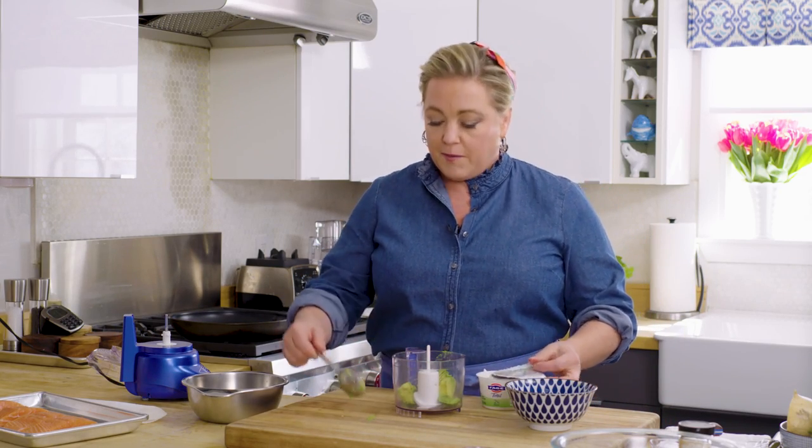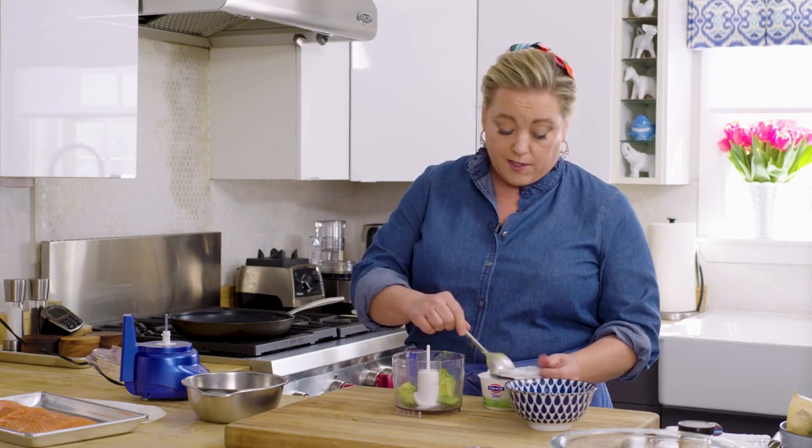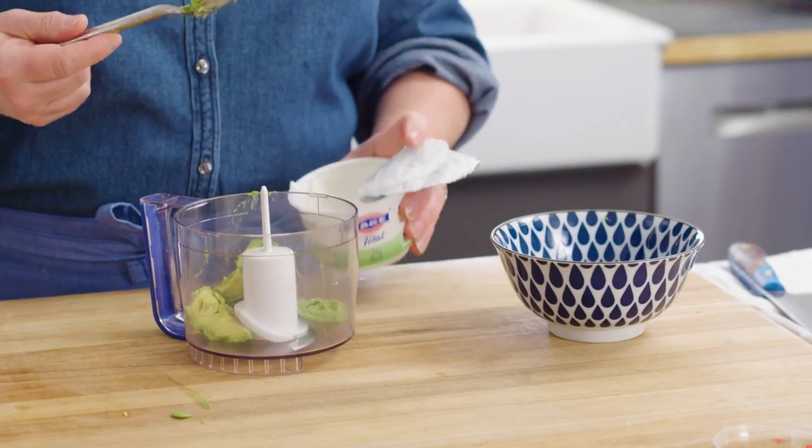We're going to add just a little bit of yogurt — about a tablespoon. It just adds a nice creaminess because crema is usually based on cream, but this adds a tanginess I like.